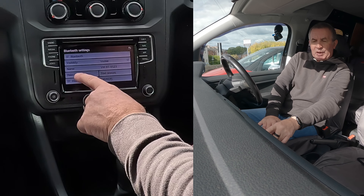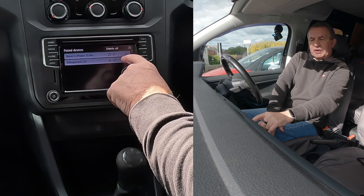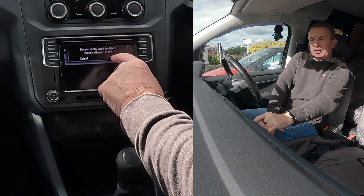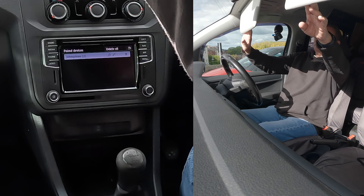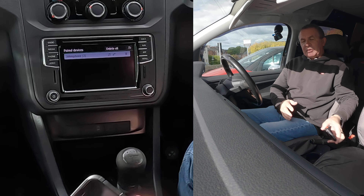What we need now is paired devices. Click on paired devices. You can see Barry's iPhone 13 Pro there. Bin. 'Do you really want to delete Barry's iPhone Pro?' Yes, delete. And that's it gone. It's as simple as that.